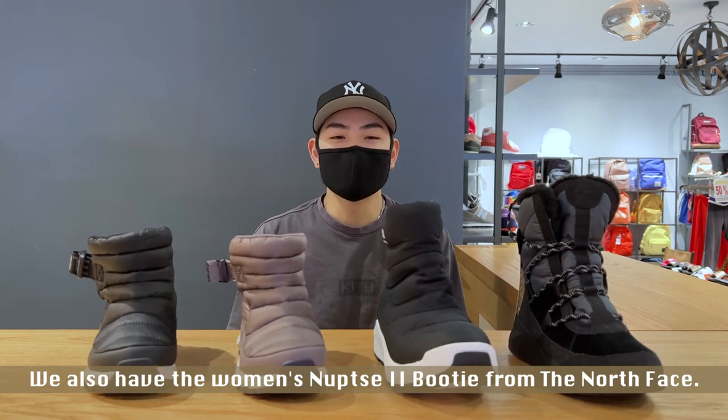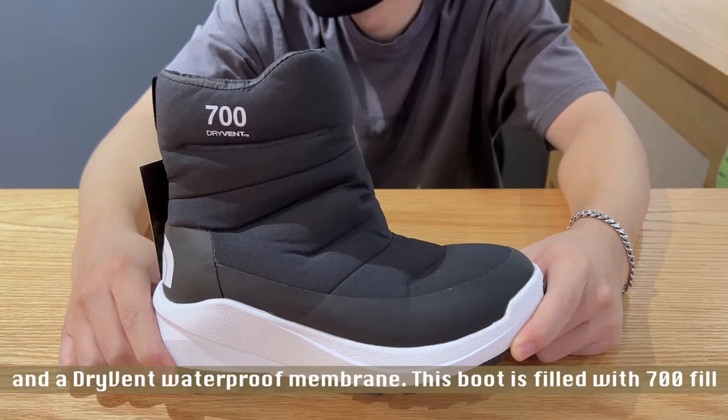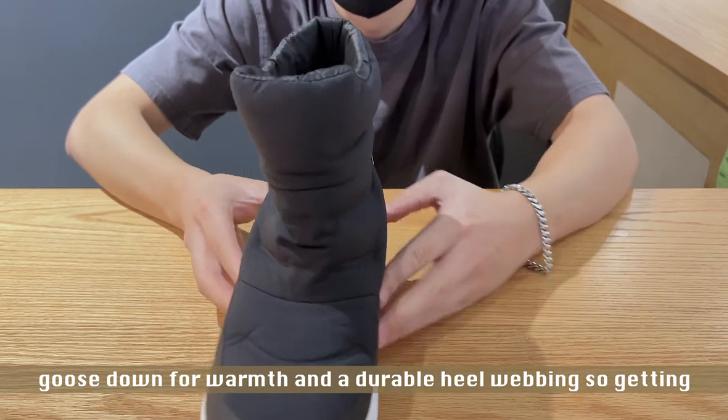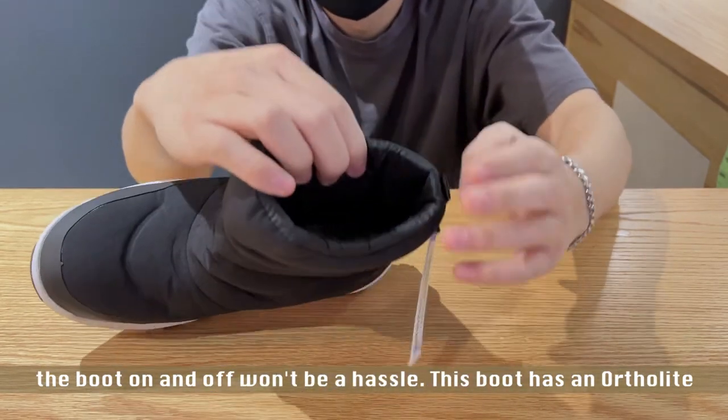We also have the women's Nupsy 2 Bootie from the North Face. This boot also has a water-resistant recycled PET ripstop upper and a DryBand waterproof membrane. This boot is filled with 700-fill goose down for warmth and has durable heel webbing so getting the boot on and off won't be a hassle.